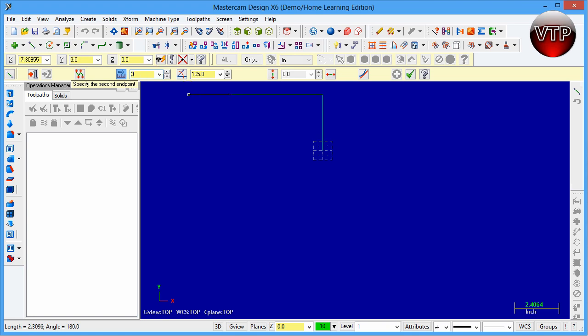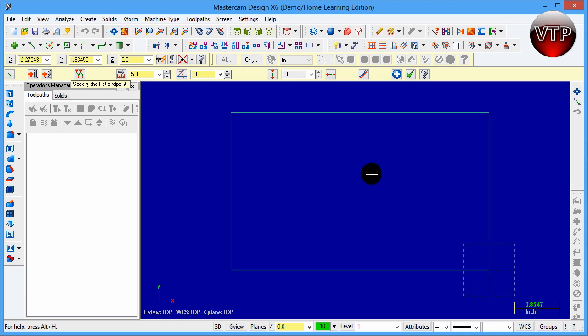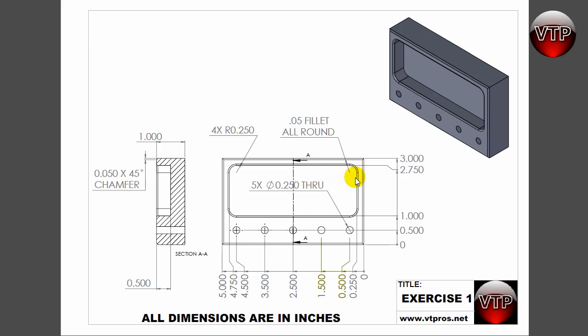Another method: I can set the second point by going to the length and angle fields. I type three inches at 270 degrees and hit Enter — it creates the line going straight down from that point. The angle reference is: zero degrees is to the right, 90 is straight up, 180 is to the left, and 270 is straight down. Then for my last line I just come over here and click on Line and connect the two endpoints. Click Fit to zoom out and you'll see the entire outer box.